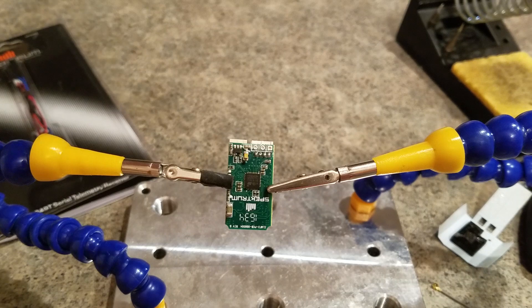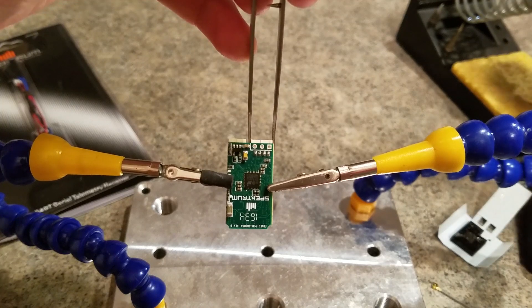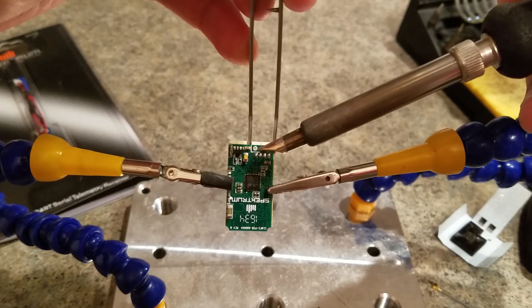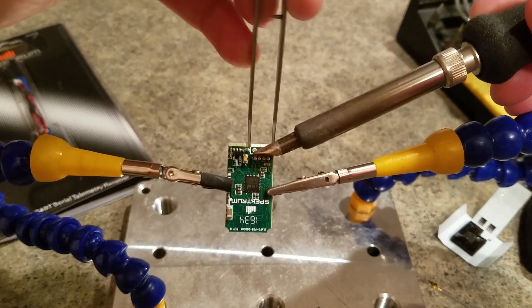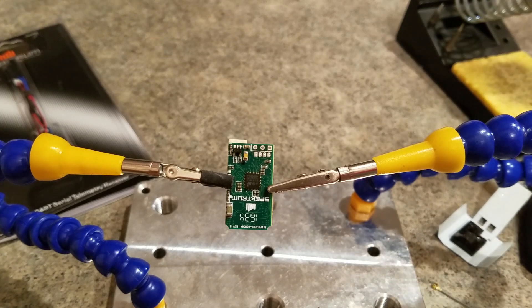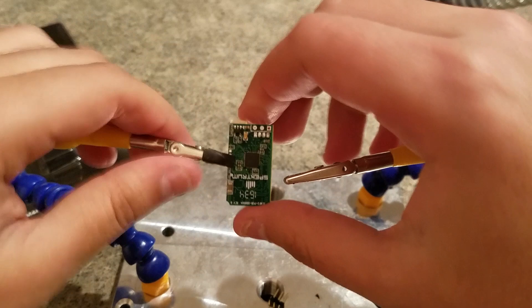We've got our tweezers over here. I'm going to try to just grab this connector and heat these pins up. There we go. Pretty simple without having to suck any solder out. Doesn't matter if those holes still have solder in them because we're not using those.